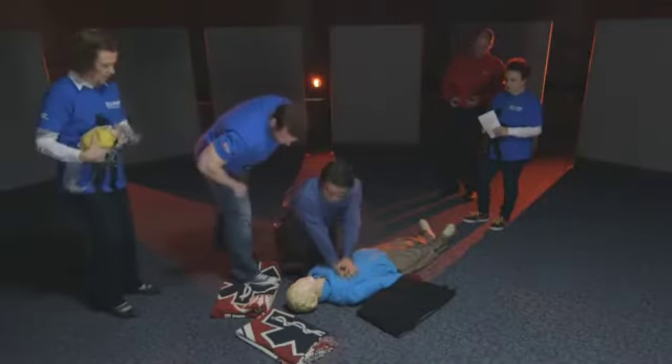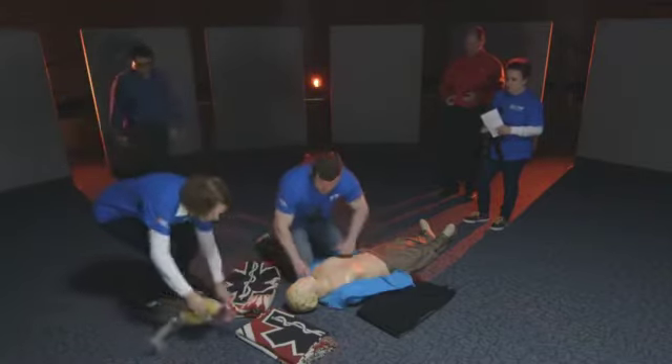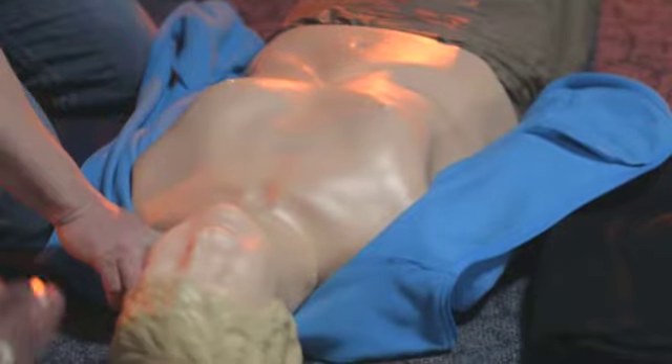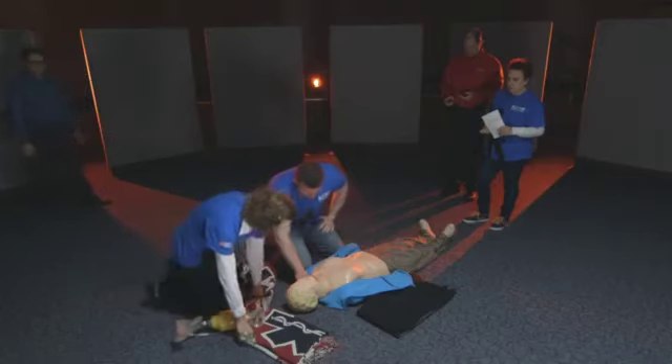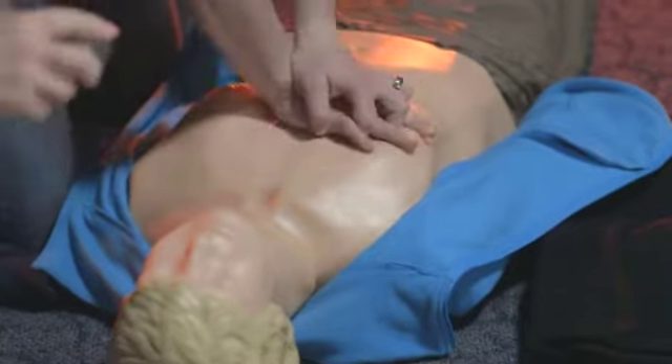Good job, sir. Let me go ahead and take over for you. Thank goodness you're here. Checking for pulse. Looking for breathing. No pulse, no breathing. Resuming compressions.